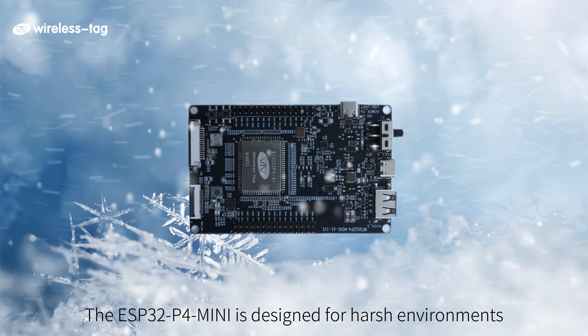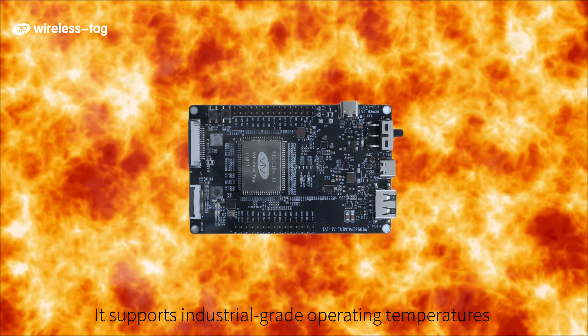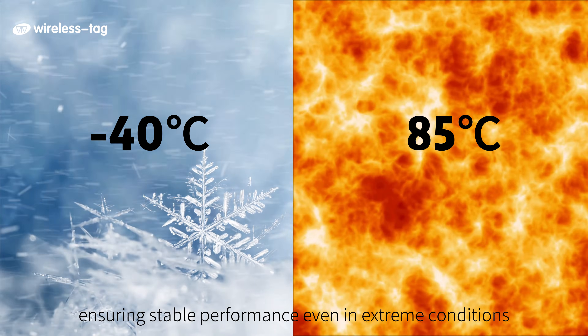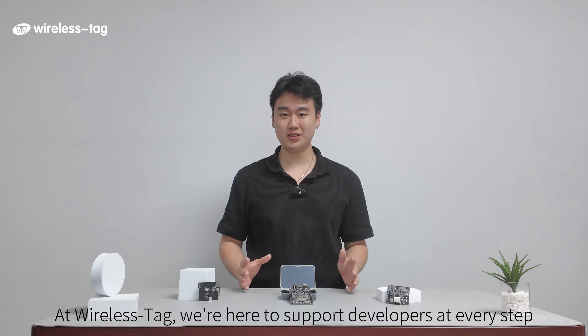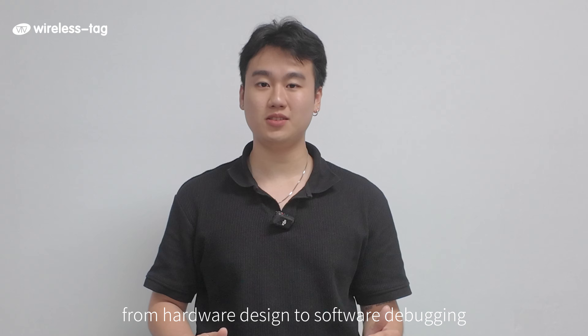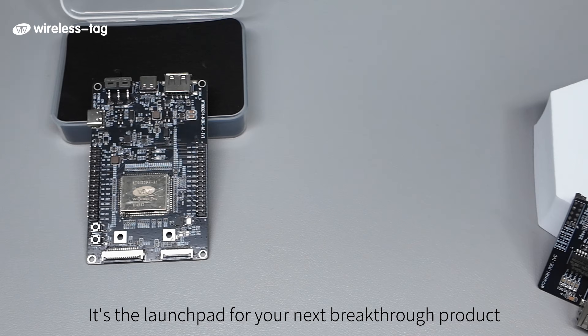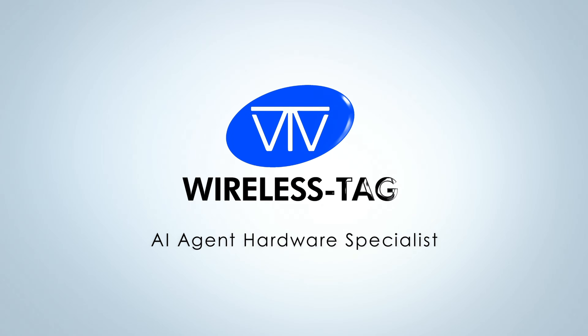The ESP32 P4 Mini is designed for harsh environments. It supports industrial-grade operating temperatures from negative 40°C to positive 85°C, ensuring stable performance even in extreme conditions. At Wireless Tech, we're here to support developers at every step, from hardware design to software debugging. This isn't just another development board — it's the launchpad for your next breakthrough product. Thank you for your support. Let's change the world together through technology. Wireless Tech: AI agent hardware specialist.